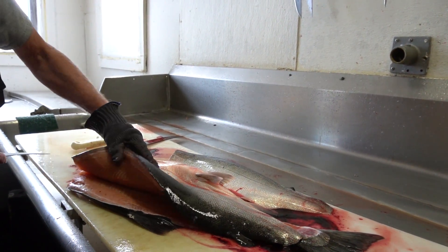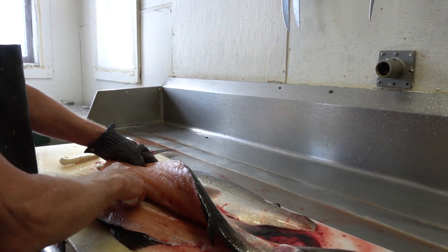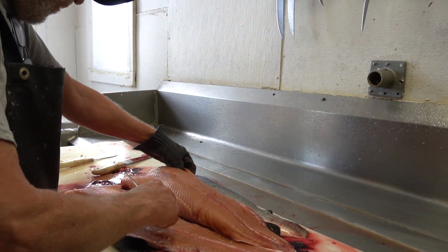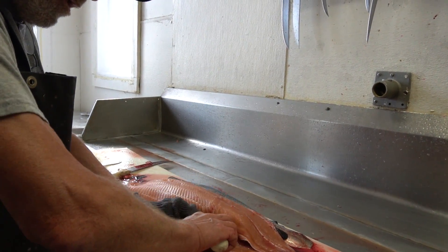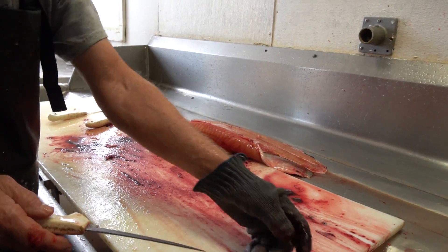I'm going to pop those Y bones again and lift up on the meat and just follow it right on out. And here's a small circle cut around the back vent and we're done.